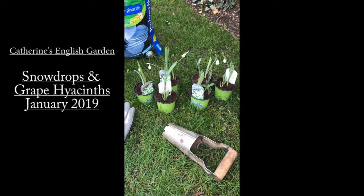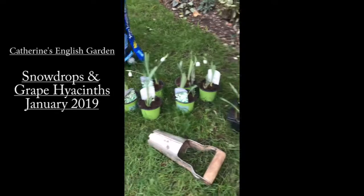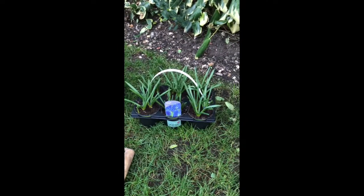Hi everyone, so today I'm going to plant some snowdrops and some grape hyacinths.